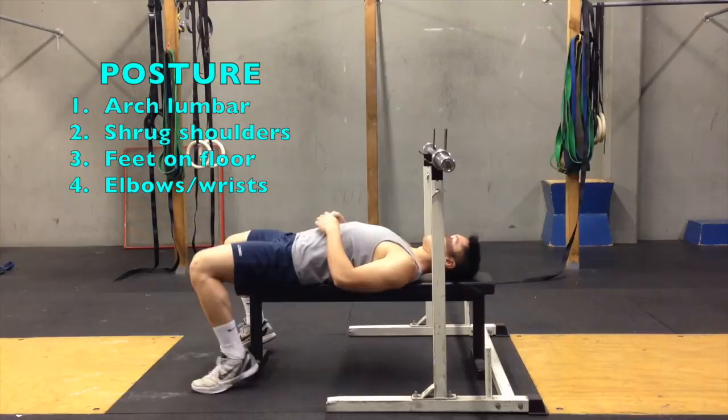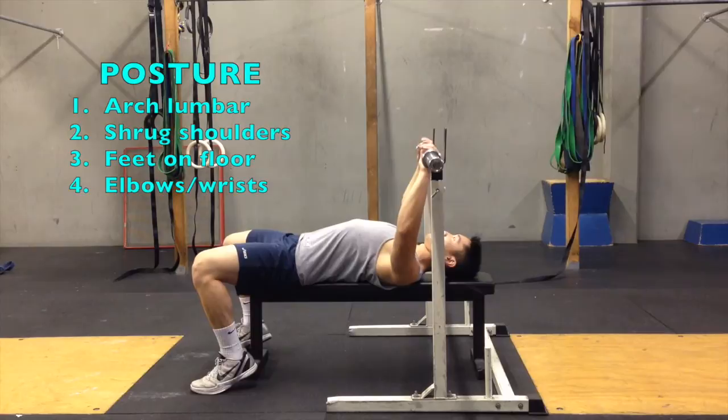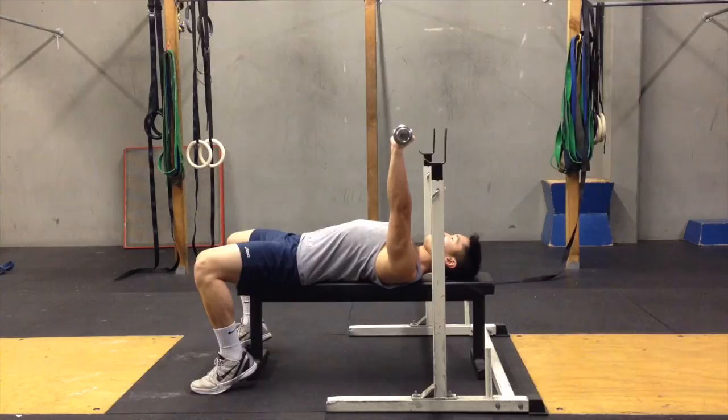Secure a tight posture by arching your lumbar, shrugging your shoulders into the bench, keeping your feet on the floor, and your elbows and wrists should be in a straight line directly under the bar at all times.